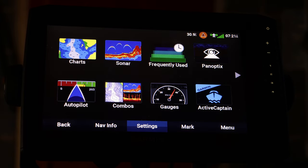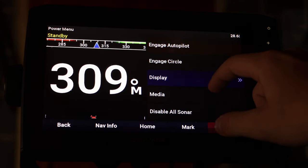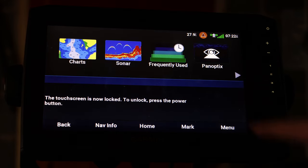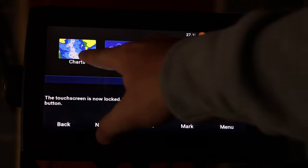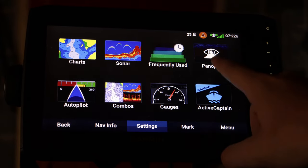The second tip is how to lock the touch screen on your fish finder. This can be very useful if you don't want anybody to get in and mess with your settings. To do that, you hit the power button up here just once, then go to Display and then Lock Touch Screen. See, I can tap on it all I want and nothing's going to change.